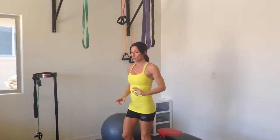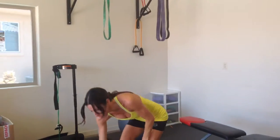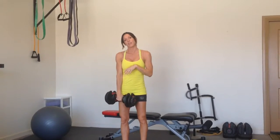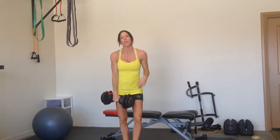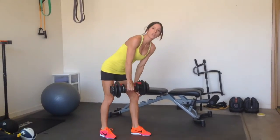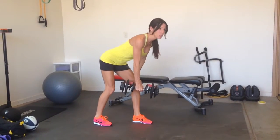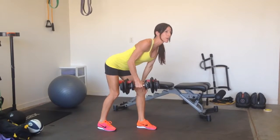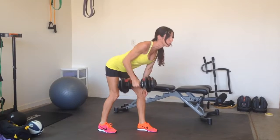Then we'll move into our one-arm row, which I'm doing at 17 and a half pounds, so I'll probably go for 12 reps. If you're going to do more weight, do 10 reps. What you do is put one hand on your knee and get in a running stance — back's flat and chest is open. Look up, and let your arm hang straight down, then bring your elbow close to your body and pull up.